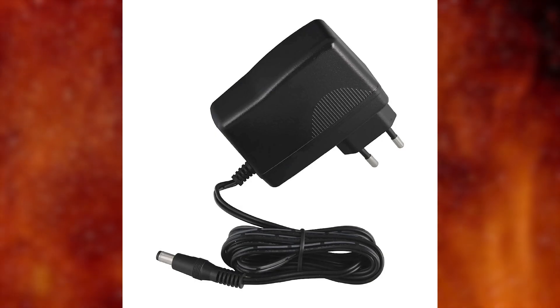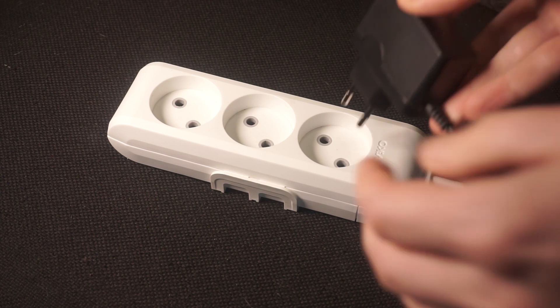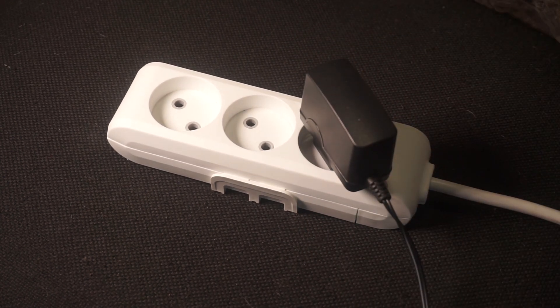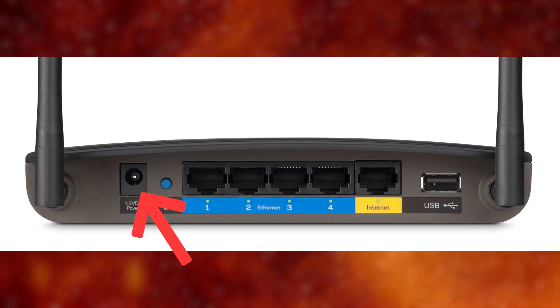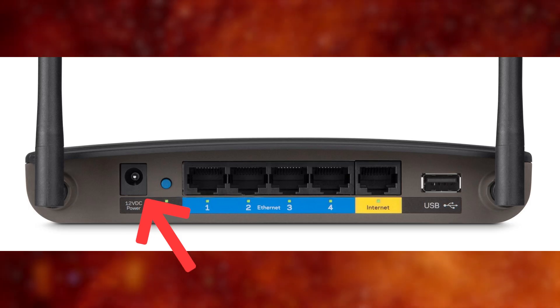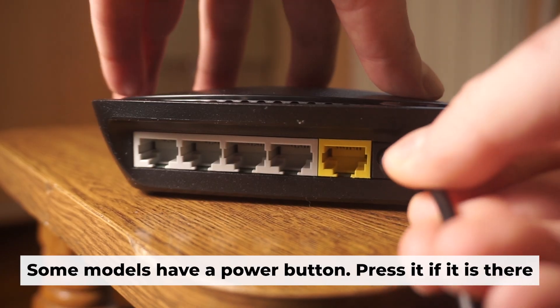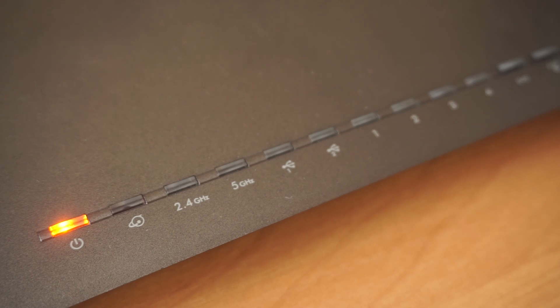The first step is to turn on the router. Take the power adapter. Plug one end of the power adapter into a wall outlet, and connect the other end to the router. When it's powered on, a light will illuminate. It might take a few minutes for the router to fully power up.